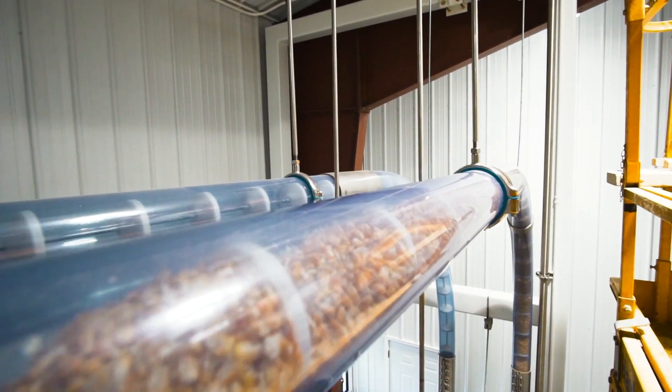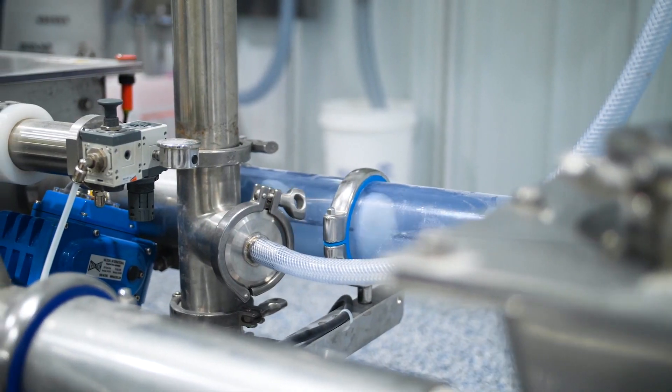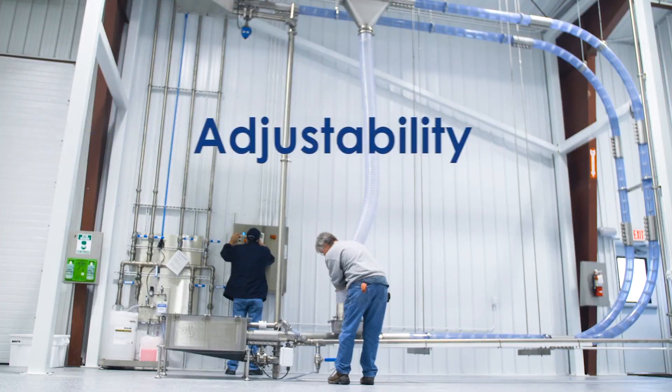The best way to describe the pneumatic tensioning system would be as a time saver and a money saver. It's just a better system all the way around in terms of customer convenience, safety, and adjustability.